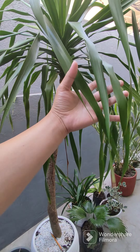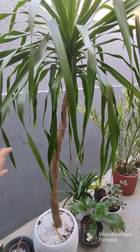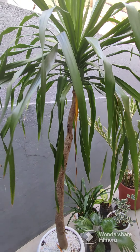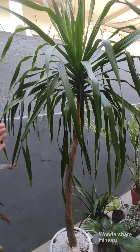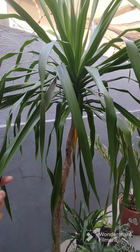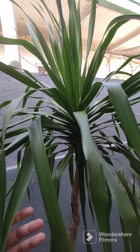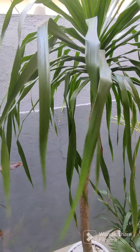Ito kasi galing ito sa seeds. Kita nyo, droppy yung leaves niya, hindi siya pointy. Soft legs naman siya, hindi siya hard. Galing kasi ito sa seeds talaga.